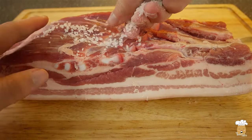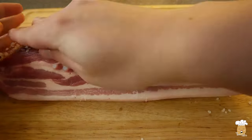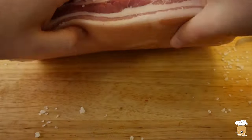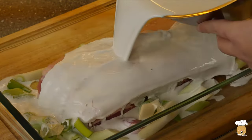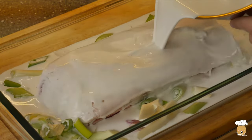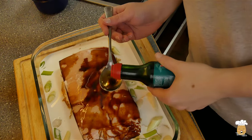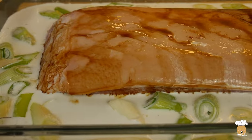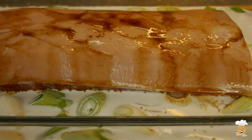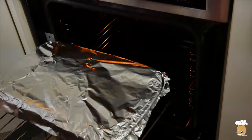Rub in salt to season. Put it in a baking pan with the fat side on the top. Pour over coconut milk, green onions, garlic, a little bit of ginger, a little bit of lemon juice and soy sauce. Wrap it in aluminum foil and slide it into the oven for 3 and a half hours at 150 degrees.